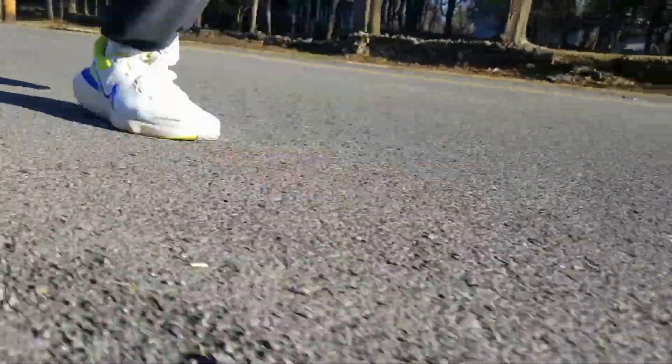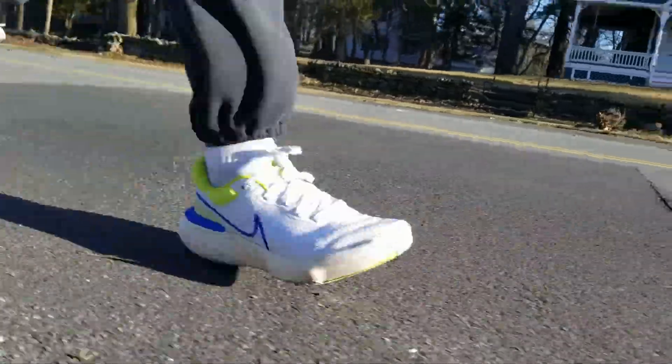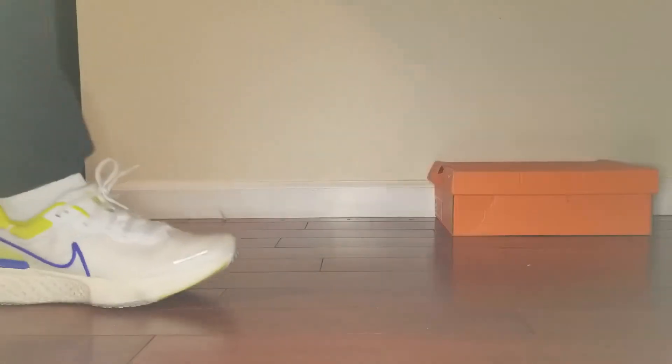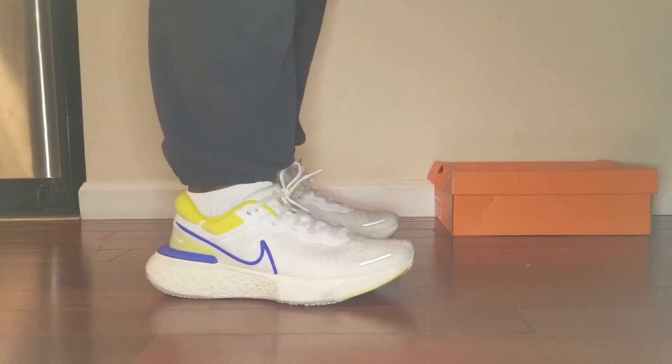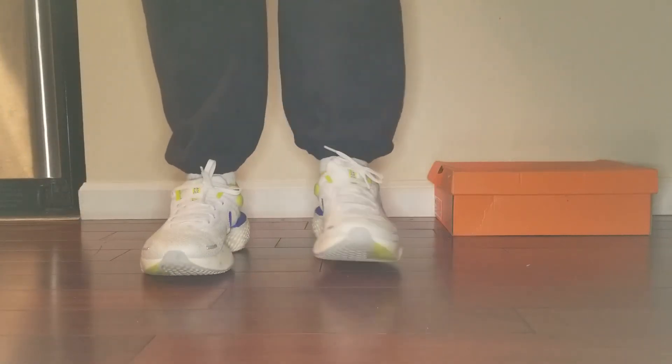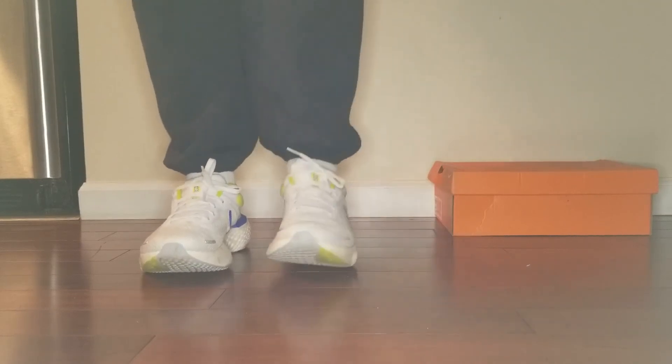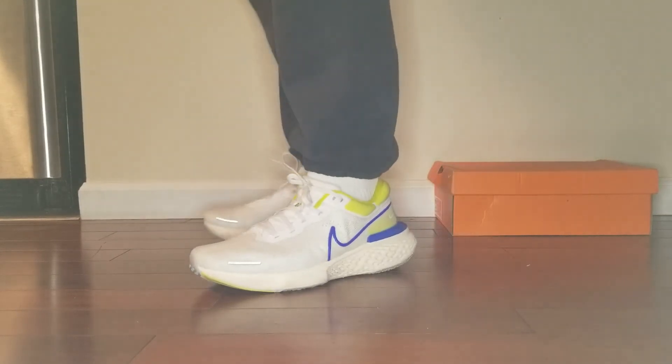I found that when I put the shoe on and started walking, it felt like I was being rolled forward. The moment I started jogging, it felt as though the shoe was nudging me to move even faster. The Nike ZoomX is an interesting shoe because my feet felt so fresh after my runs. I was torn about getting this shoe.